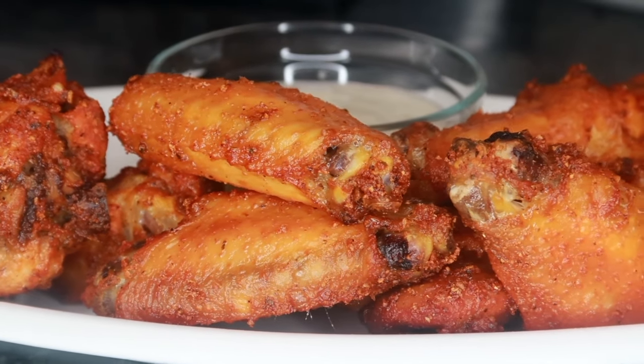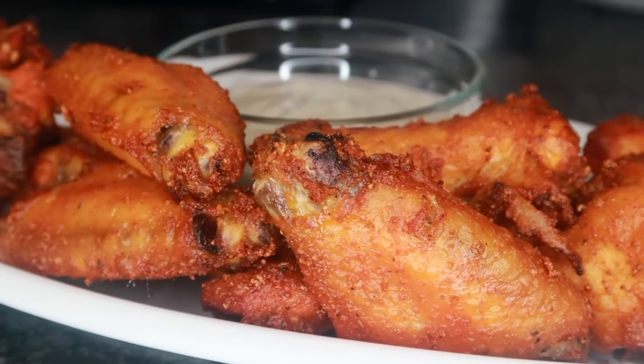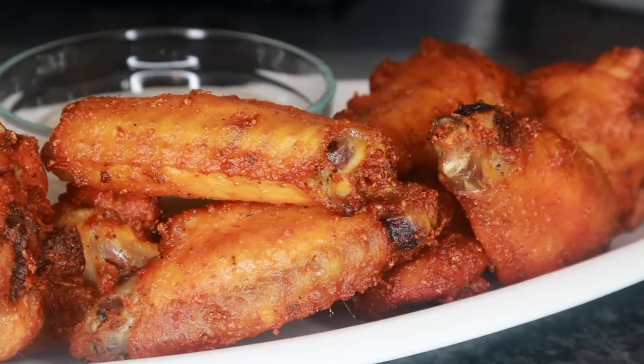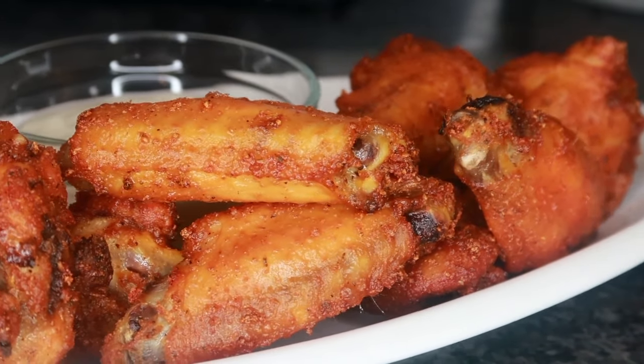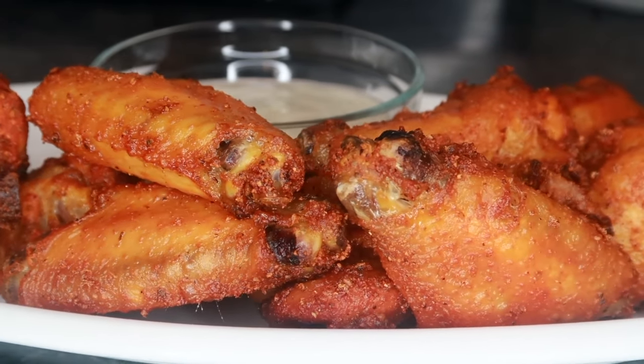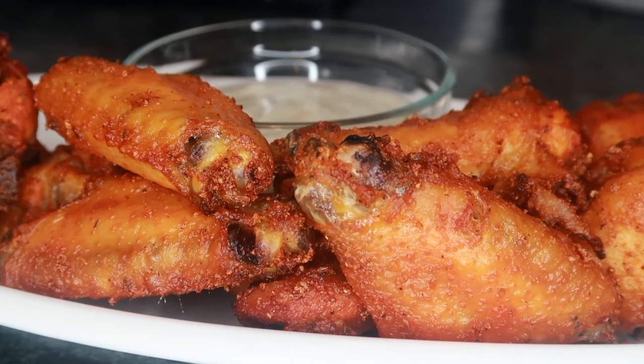Hey foodies and welcome back to Cooking with Kiana. Today I'm going to be showing you guys how to make crispy oven baked wings. If you guys are interested in this recipe, keep on watching. Don't forget to like, comment and subscribe — hit that notification bell so you become a part of the foodie family. Now let's get started.